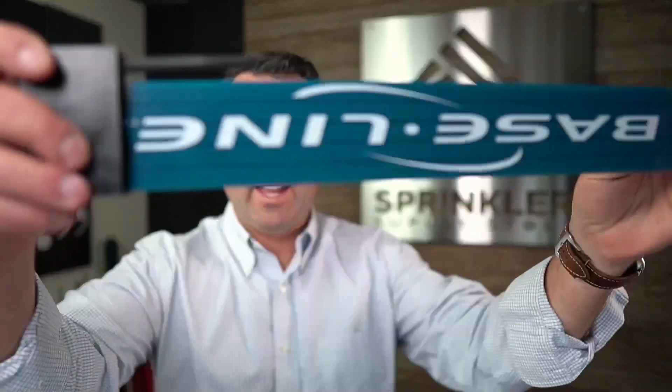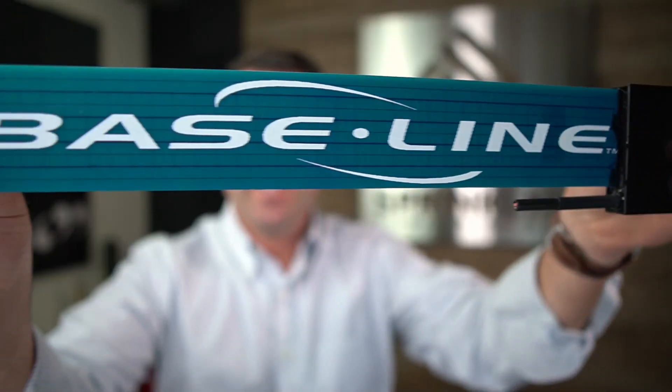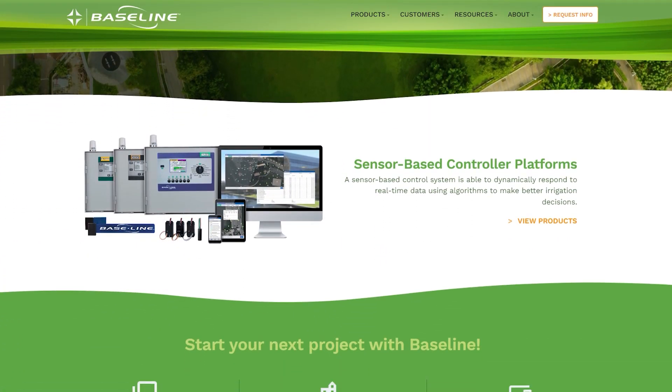Right out of the gate, I have a baseline soil moisture sensor. Baseline is one of the pioneers of soil moisture sensing technology, and this sensor right here is what developed the company into what it is today, which is an entire engineered control system.